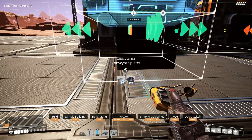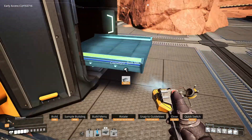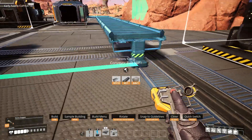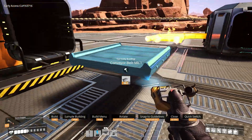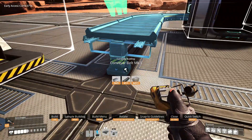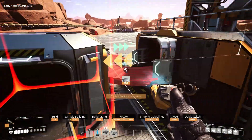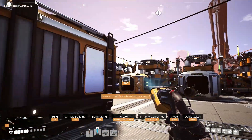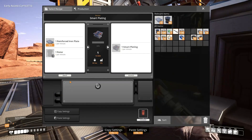Let's get a splitter in place here and over here. That can go into there, this one can come around this way — there we go. So that can go into there, that can go into there, and boom. Now I just need some power. That pole has one more connection, perfect. Let's set this to smart plating.